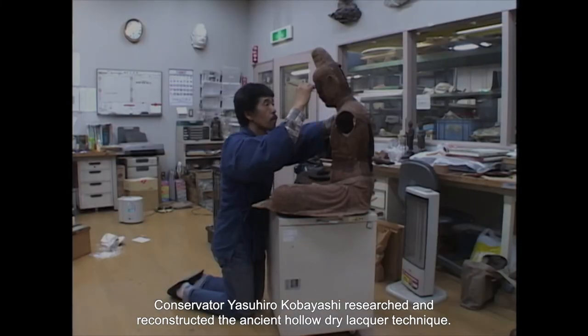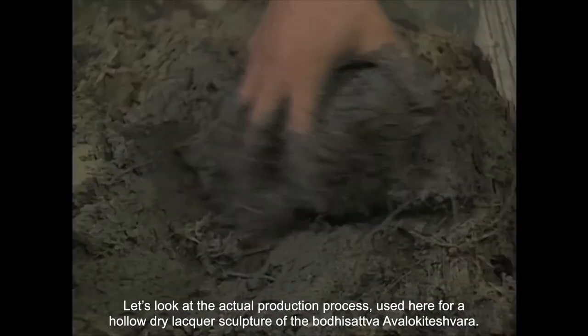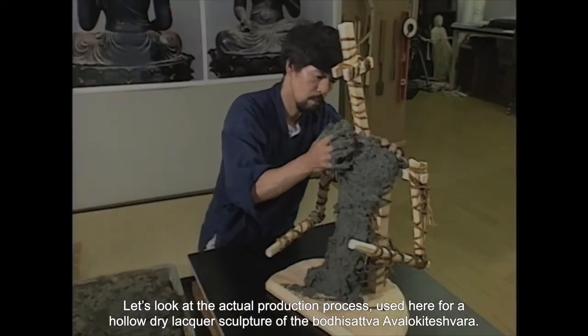Conservator Yasuhiro Kobayashi researched and reconstructed the ancient technique. Let's look at the process, used here for an image of the Bodhisattva Avalokiteshvara.